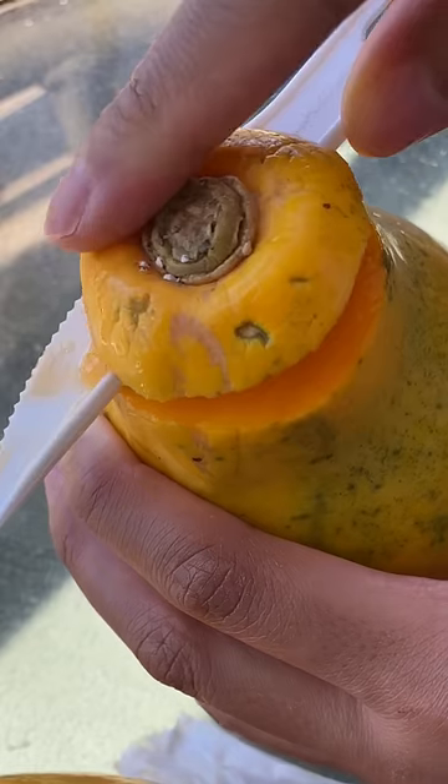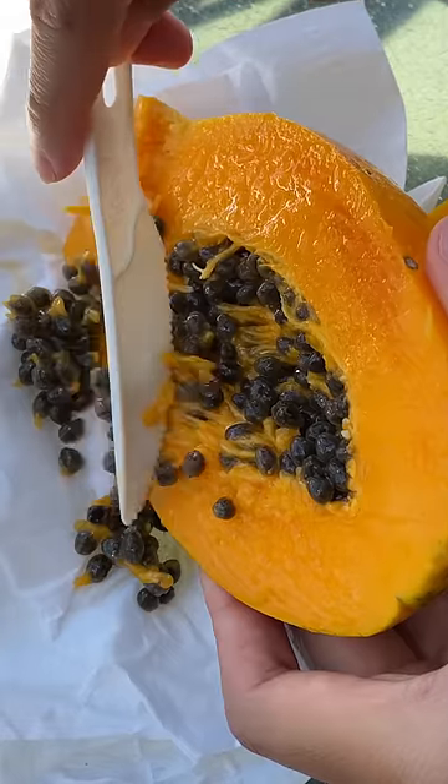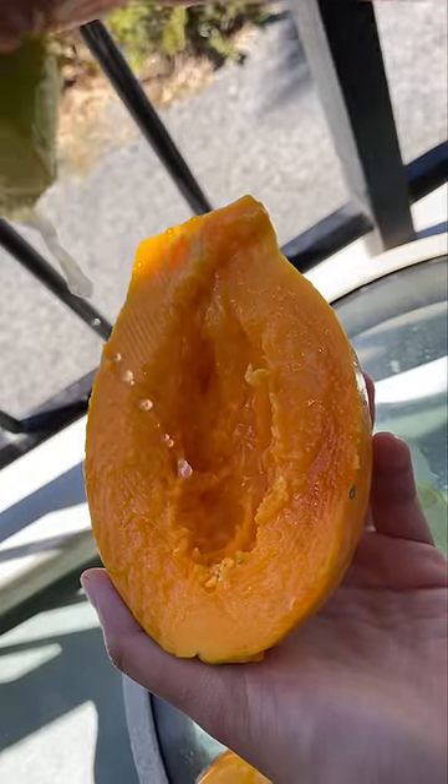Adding lemon makes this sweet! Or lime. I learned this in Hawaii — we were served a papaya with a slice of lemon and we were told to squeeze it all over the papaya. I like putting on a lot. Hawaiian papaya is already candy sweet compared to the Maradol papaya, but this made it even sweeter.